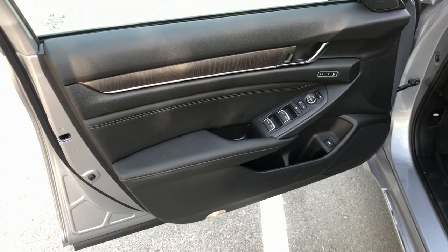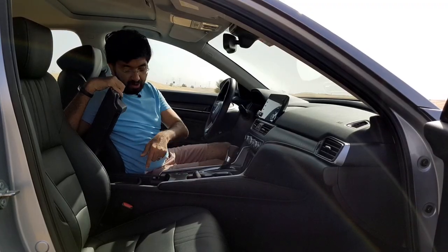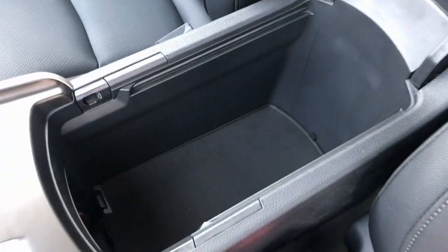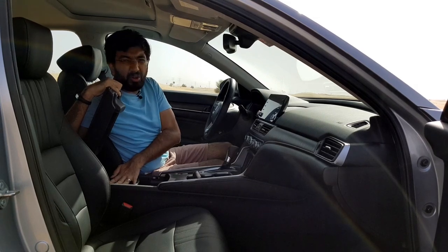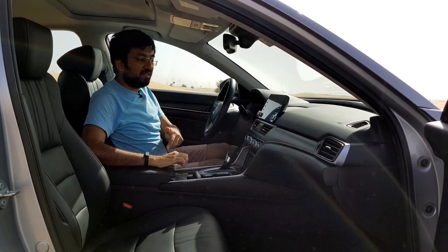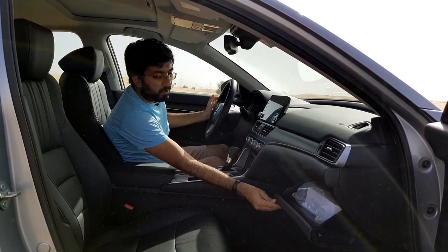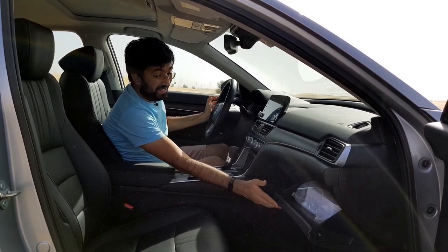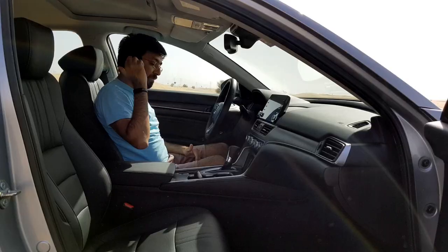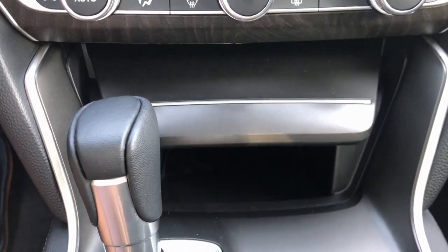There are two cup holders, a big center console with a removable tray that has a rubber base so nothing slides around. There is also a big center armrest and a glove box — though it drops pretty quickly so you have to be careful. There is also some storage at the bottom of the dashboard for your phone while charging.